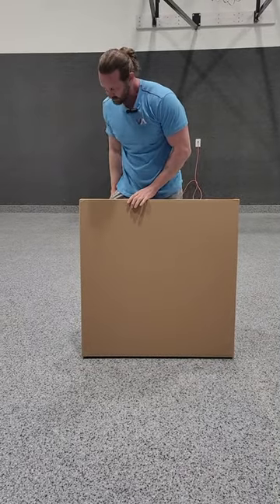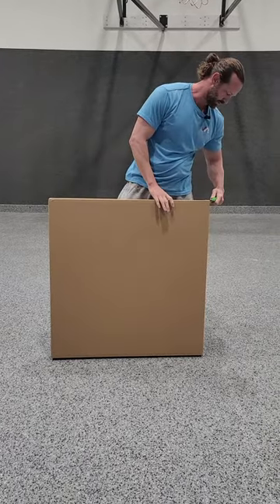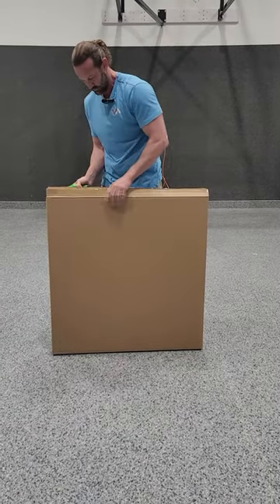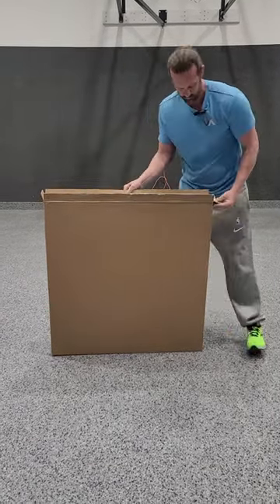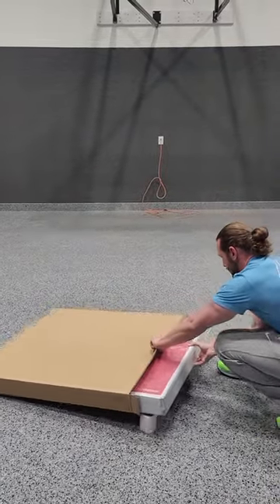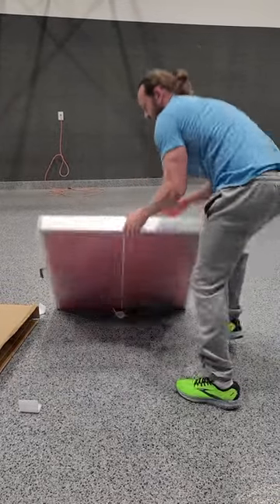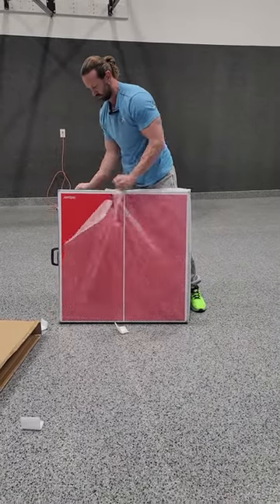I like that it's double boxed, nice and protected. It's always nice to see that they care how the product ends up to the end user. It looks like it's going to go together pretty simple — basically you're just going to unfold it.